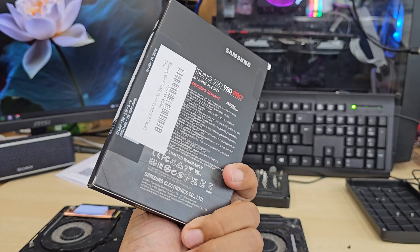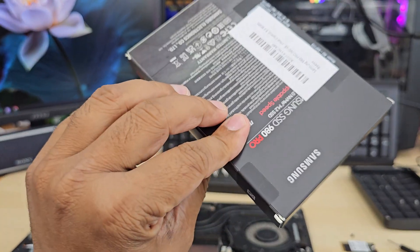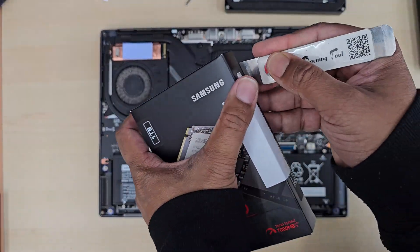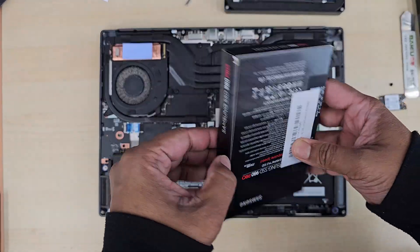Here is the Samsung 980 Pro Gen 4 NVMe SSD, which is one terabyte. We're going to install that one. And also in the secondary SSD slot, we're going to put another one.